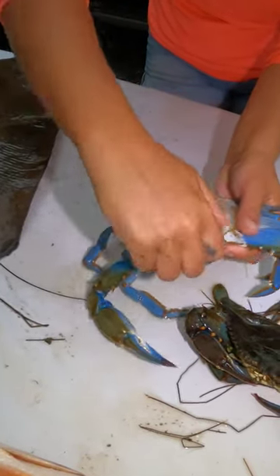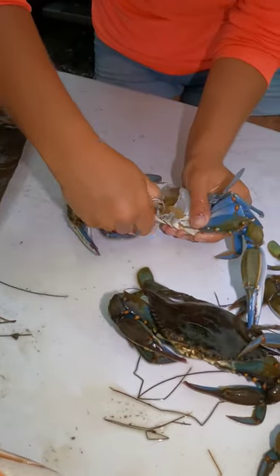Dead men's fingers, or their gills, lungs, whatever you want to call them, comes off. Face also comes off.